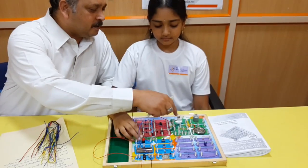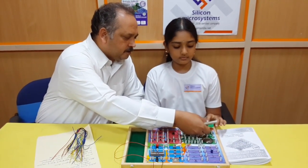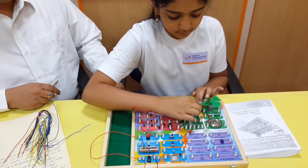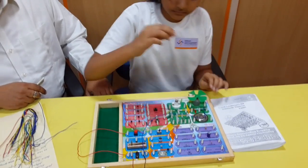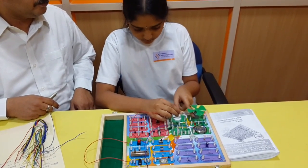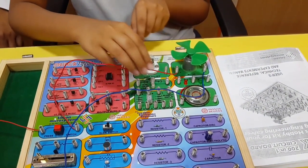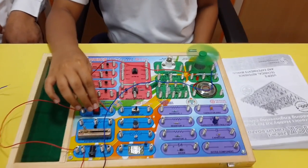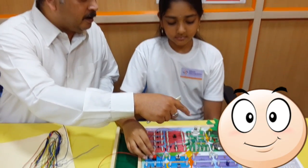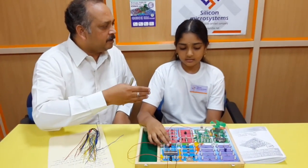Now we connect the motor — connect the fan to the motor winding terminal, then connect the other terminal. Press the button. The battery is now connected to the fan. This is how your household lamps and fans work.